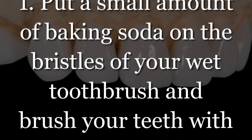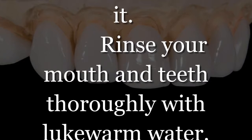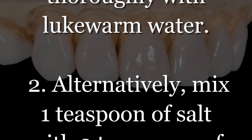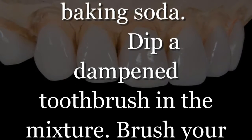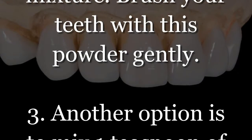Step 1: Put a small amount of baking soda on the bristles of your wet toothbrush and brush your teeth with it. Rinse your mouth and teeth thoroughly with lukewarm water. Step 2: Alternatively, mix 1 teaspoon of salt with 2 teaspoons of baking soda, dip a dampened toothbrush in the mixture, and brush your teeth with this powder gently.